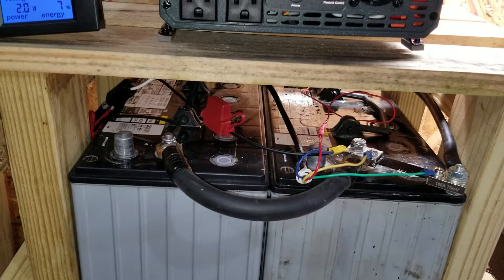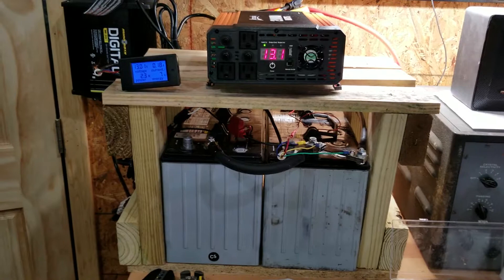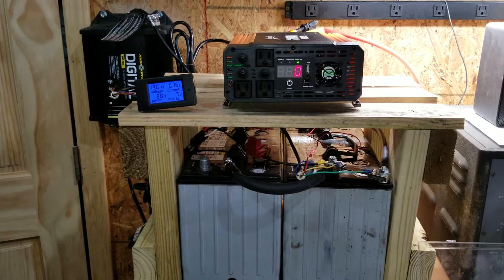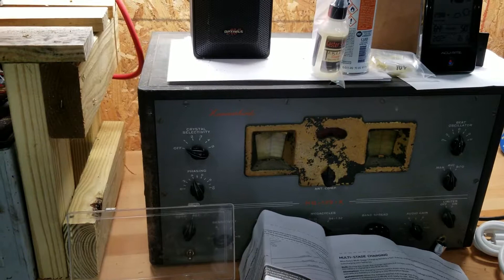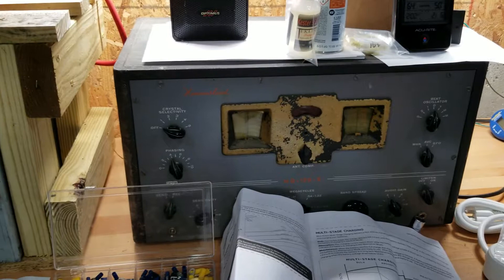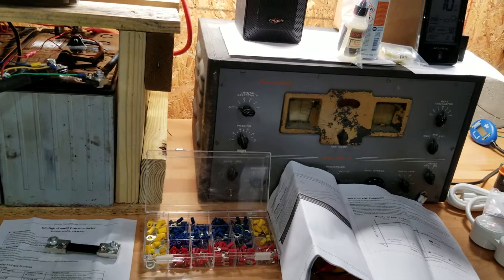I've probably got no more than $300-$400 in this so far, and I'm going to set up two of these stations — I've got a second one on my other bench. I've also got this right next to my receiver, a tube set, which should be pretty well immune to any EMP or CME type issues. I just have to make sure not to keep the antenna attached and keep it unplugged unless I'm using it.